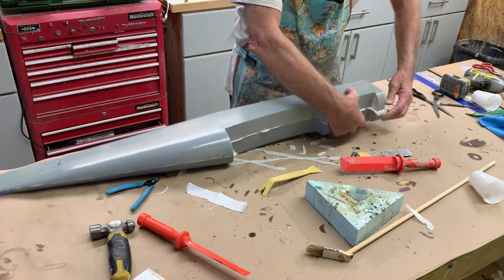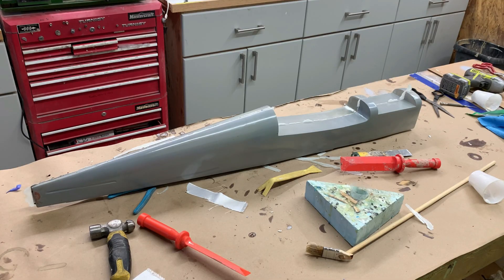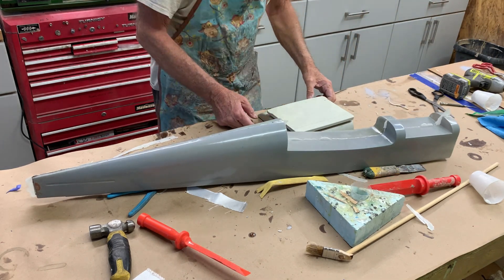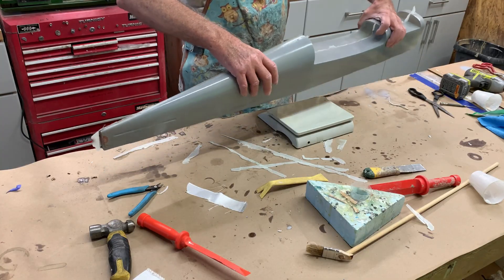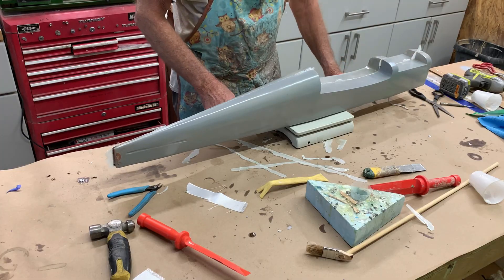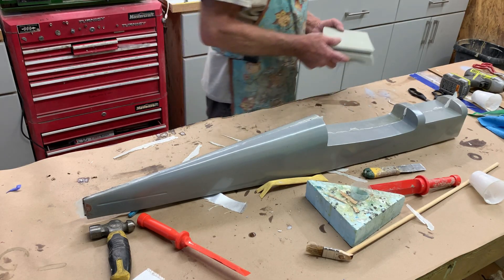That's most of it off. It feels kind of light — let's see how heavy it is. Grabbing my accurate United States Post Office scale. Put in the comments what you think it weighs — nine point eight ounces! That's pretty much half a pound. I mean, that's pretty damn good I think.